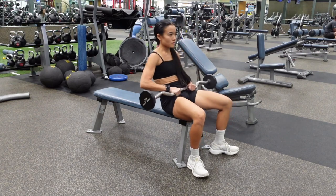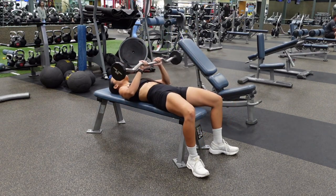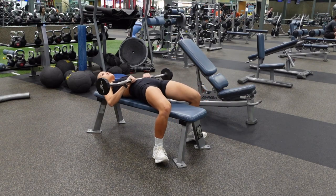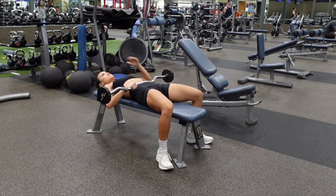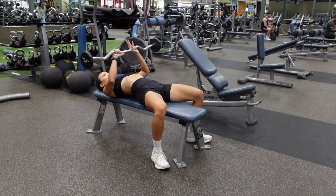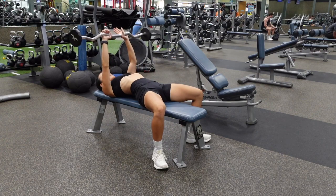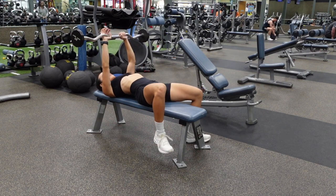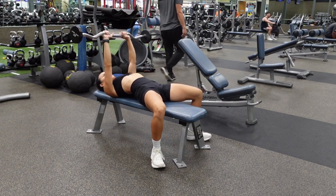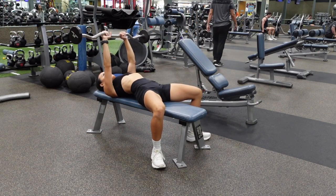Lay back on the bench and scoot yourself all the way back. You want your head to still be supported on the bench, but be at the very end of the bench. You're going to firmly plant your feet into the ground and firmly push your shoulder blades into the bench.